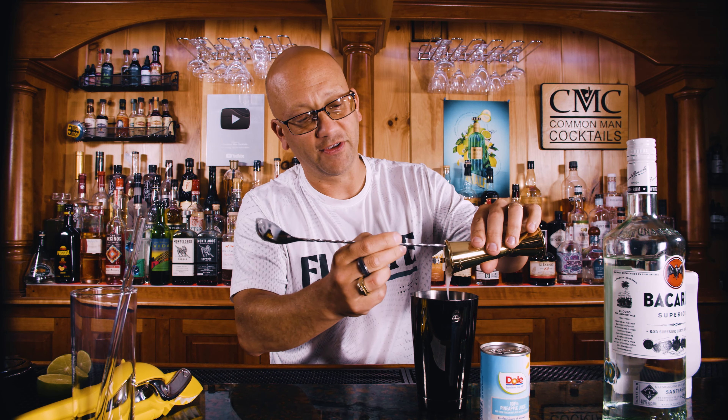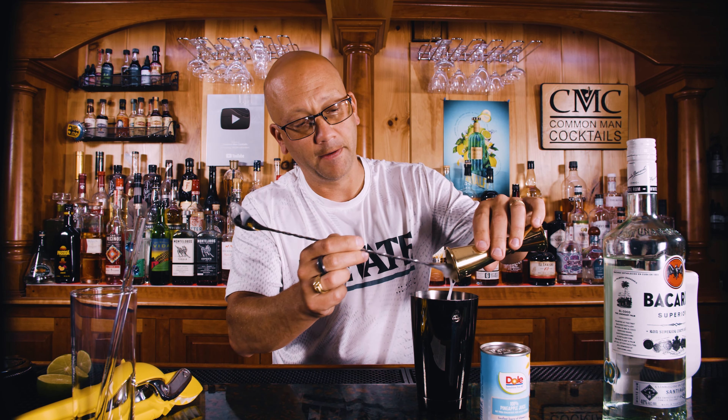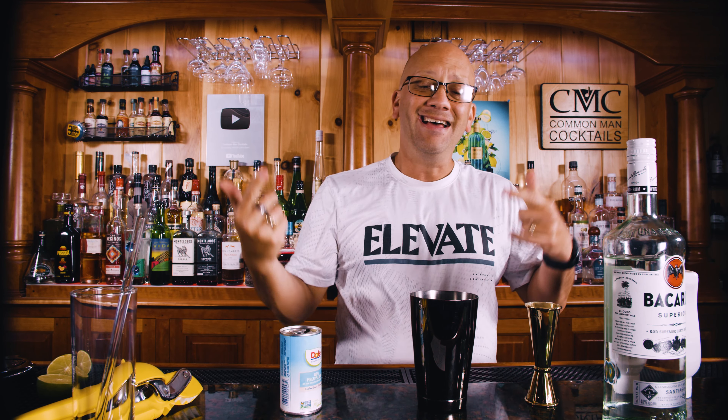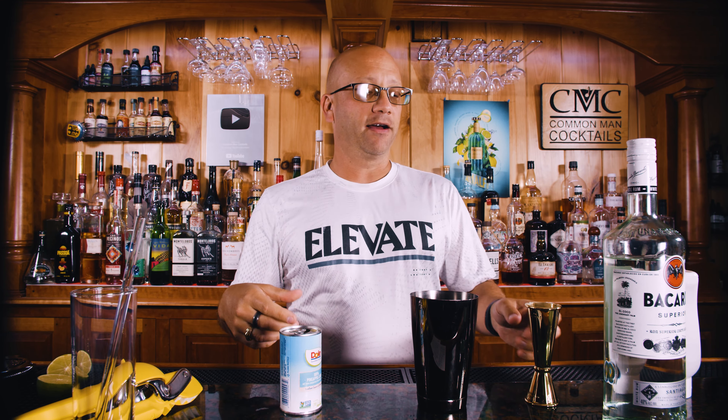You can actually use the bottom of the spoon because it gets in better. Next, let's rinse that out with a little bit of pineapple juice. I like that the pineapple juice balances at exactly an ounce and a half against the cream of coconut — not specifically taste-wise, but it makes it easy to remember.